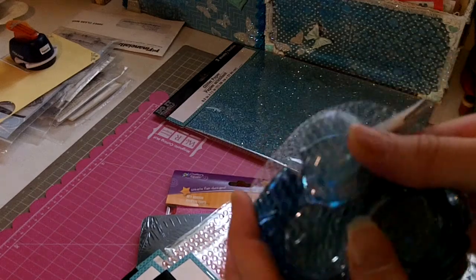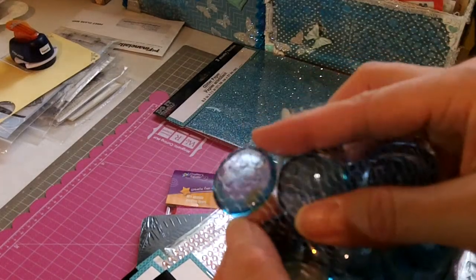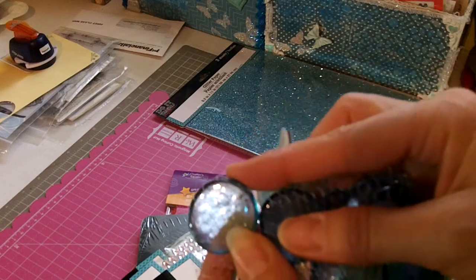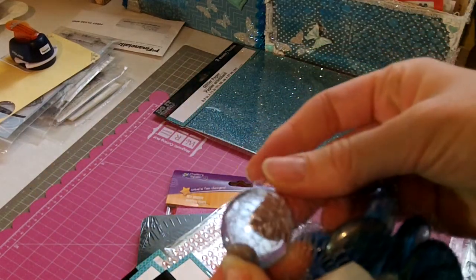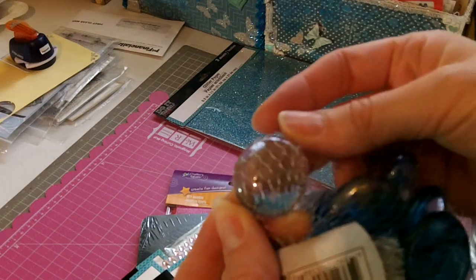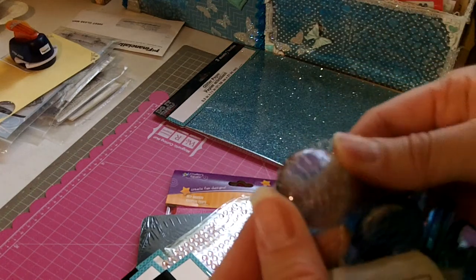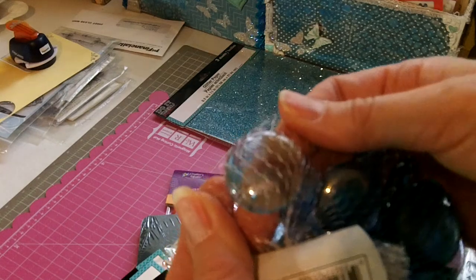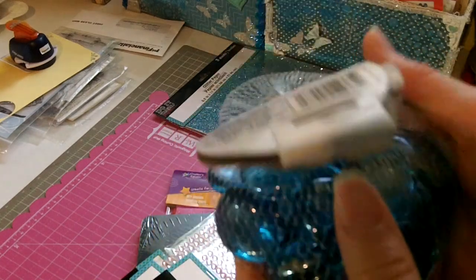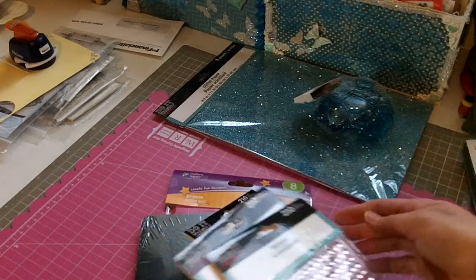And then I found these little blue aqua bobbles. I like using these for feet, but these were big enough that you can have a really fun image underneath and kind of use them like a magnet or like a little flair on a project. I thought those were really fun, so I picked those up.